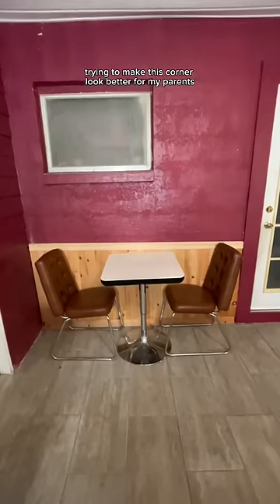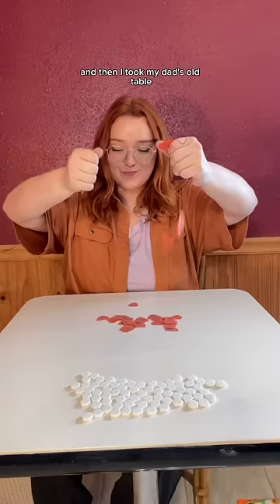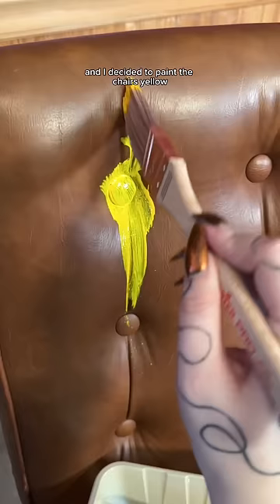I have been on a journey trying to make this corner look better for my parents. I started off giving the walls a fresh coat of paint, and then I took my dad's old table and customized it by adding guitar picks on top. So now it's a nice accent piece. But that still wasn't enough, and I decided to paint the chairs yellow.